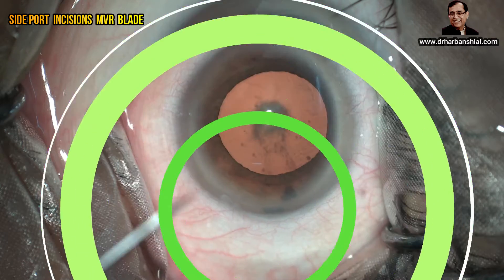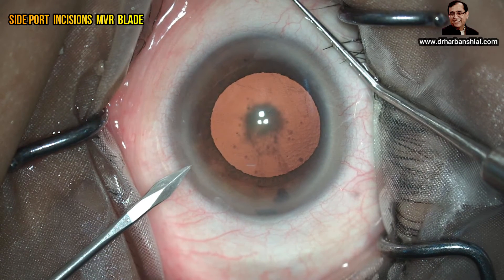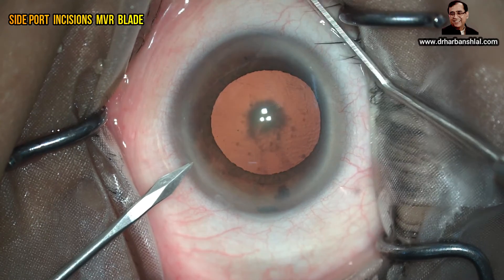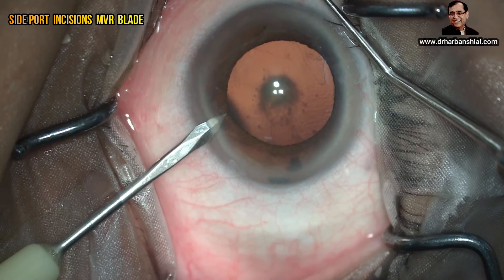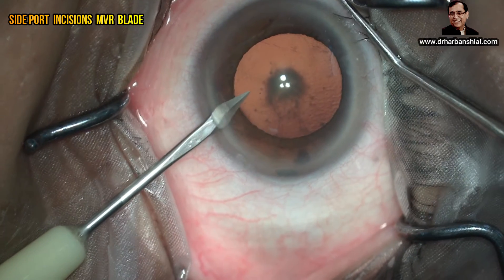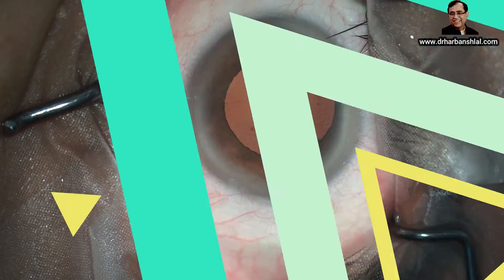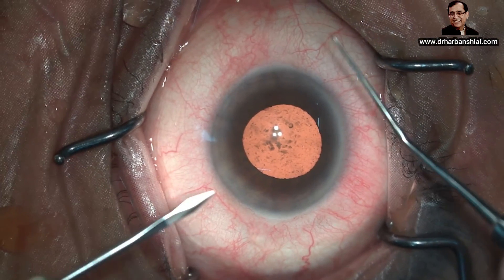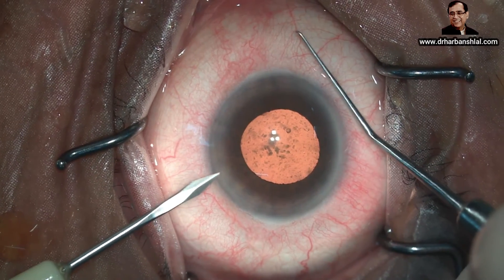Now we will talk about the side port incision. The side port incision should be as peripheral as possible without cutting the conjunctiva, and the tip of the instrument — the keratotome — should be pointed towards the opposite angle or ciliary body. This should be a squarely placed incision, but if the pupil is small and there is a chance of iris prolapse, this incision can be made a little more central.